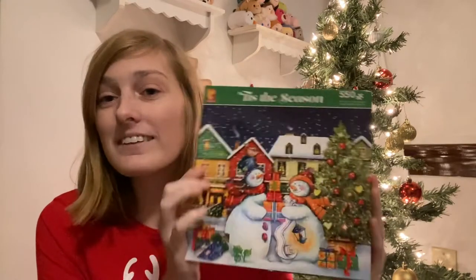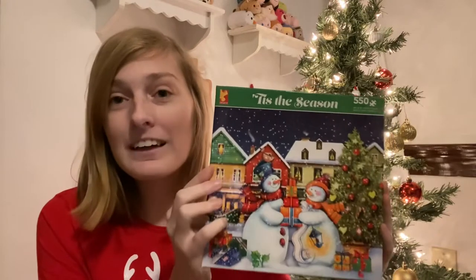Hi everyone, welcome back to my channel, or hi if you're new! My name is Kat. Today I'm going to be doing Day 3 of 12 Days of Puzzles. I'm going to be reviewing and doing a time lapse of the Tis the Season Seiko brand puzzle. So without further ado, let's go ahead and get into this time lapse.